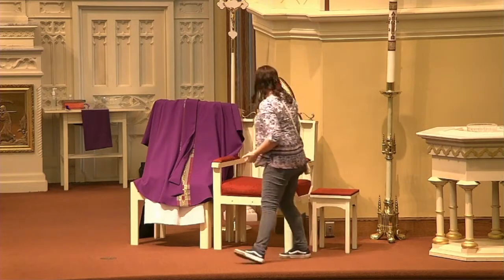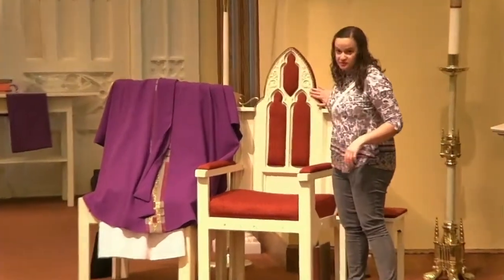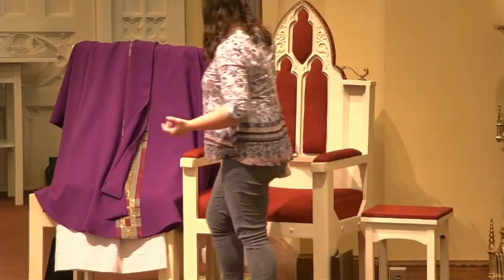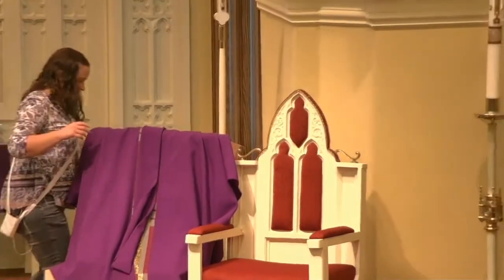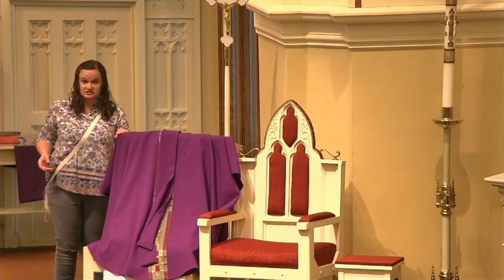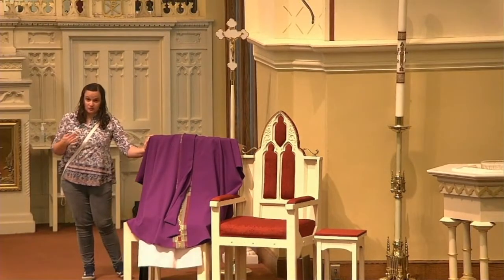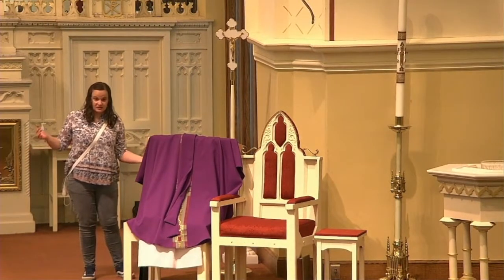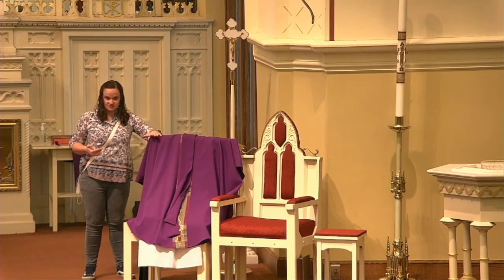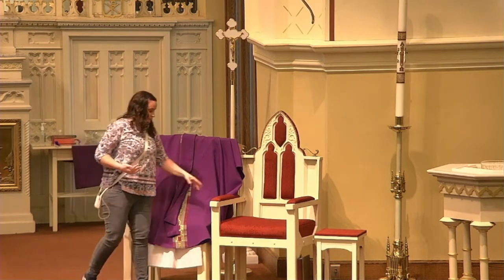Now these are our presider chairs — this is where the priest will sit, whoever is presiding at Mass. The chair over here is smaller and is where a deacon will sit mainly, or if there is a lay person leading a prayer service, that person would sit in this chair also. Only priests, bishops, and those presiding will sit in the larger chair.